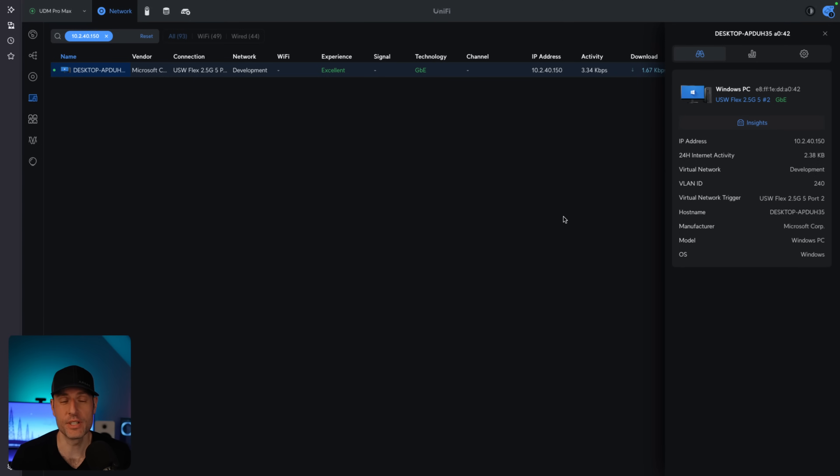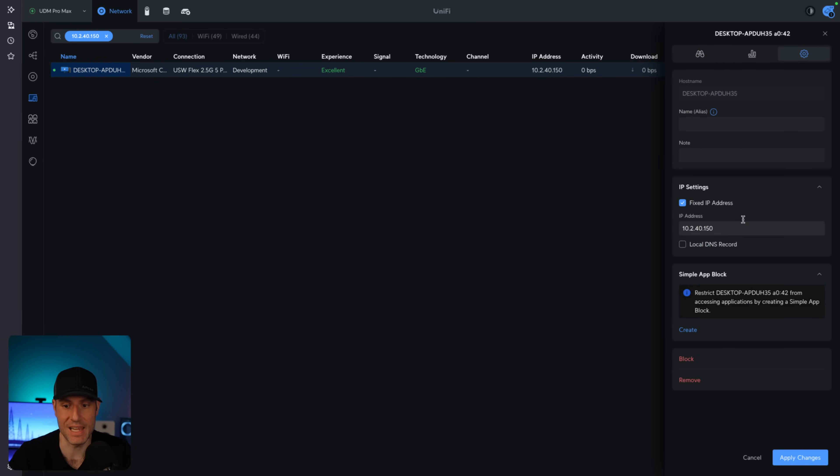What I mentioned earlier is that we really want to set up a DHCP reservation as well. This will change depending on exactly what type of router you're using, but in a unified network, you could just select the device itself, go to the gear icon, and set a fixed IP address. This will ensure that the DHCP server — which is most people's routers — will not attempt to hand out this IP address to another device. Not something you necessarily have to do, but definitely a best practice.